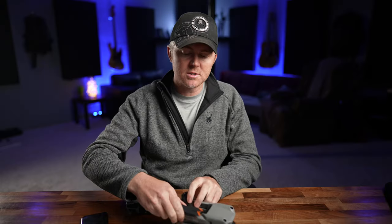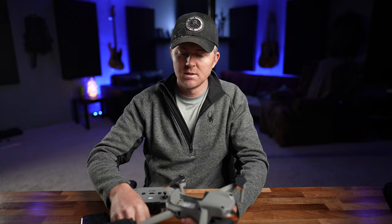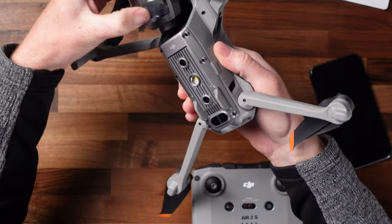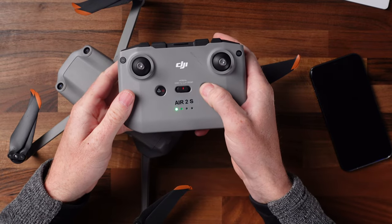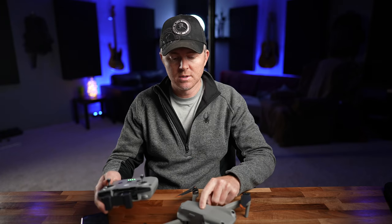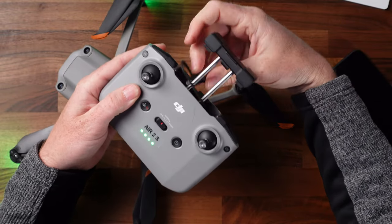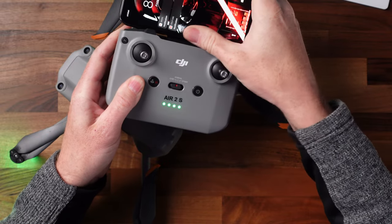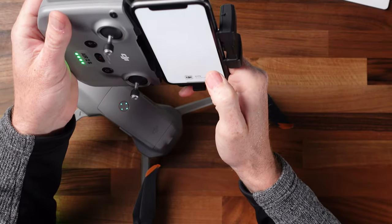It took a while, but everything is charged. Unfold your drone — top two arms out first, bottom two back next. Put the battery in and clip it down so it clicks nice and steady. Pull the gimbal cover off. With the remote, push and hold to turn it on, then push and hold to turn the drone on. To insert your phone, pull out the clamp, pull the cable around, put your phone in by pushing forward and snapping it into the remote controller. Plug the cable in.